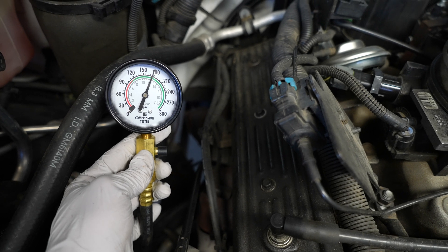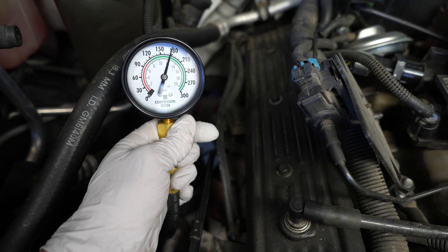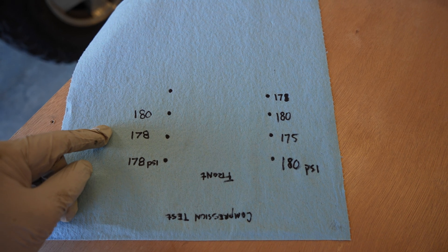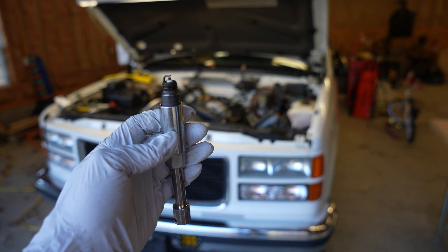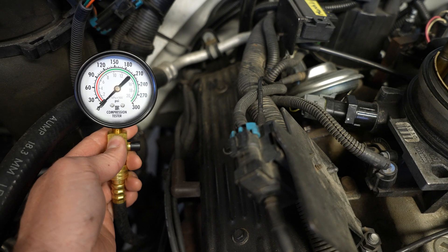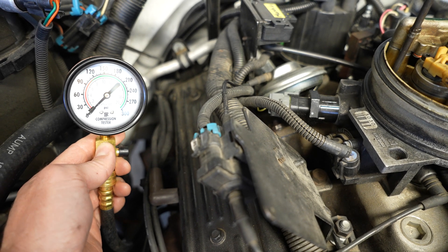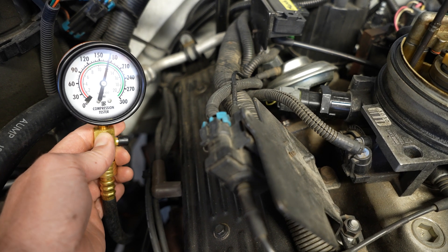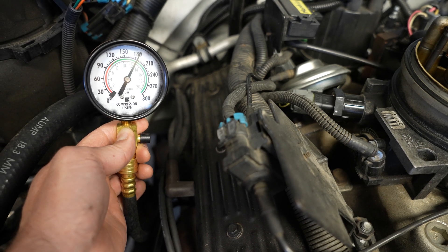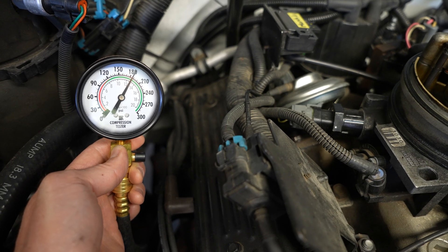I'm just about done here. This is the second to last cylinder, closest to the firewall on the passenger side, and the number is just about 180 PSI. I'm going to go ahead and relieve the pressure. We now have seven out of eight done and all of the pressures are very, very close to each other. The spark plugs all look really good too. Here we are testing the very last cylinder — on the passenger side closest to the firewall. My wife's in the driver's seat pressing the gas pedal all the way down and cranking until I tell her to stop. When that gauge stopped rising, we were just over 180 PSI. I am officially done with the compression test.